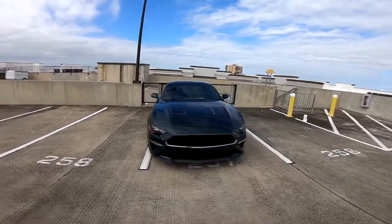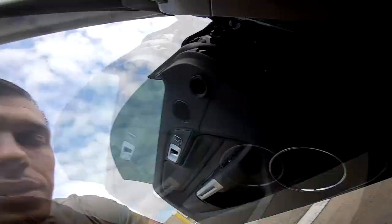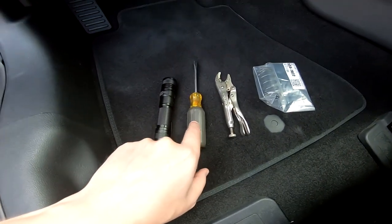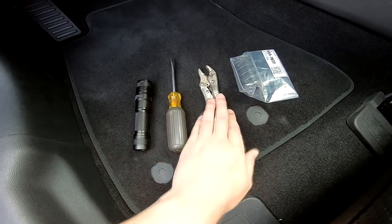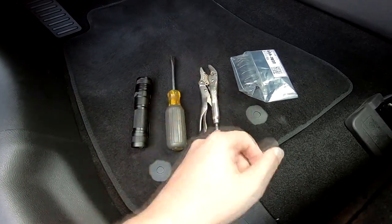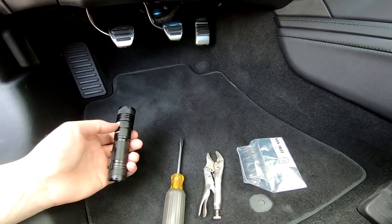Let's get going with the installation. Here's what you'll need: a flashlight, a flathead screwdriver to finagle the spring out, and self-locking pliers — these help you keep tension without having to squeeze with your arm the whole time.